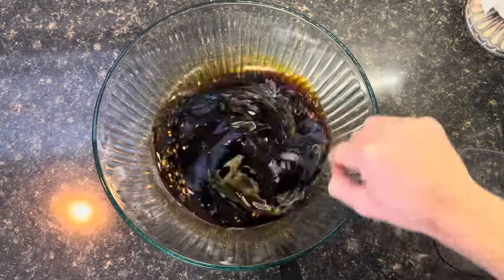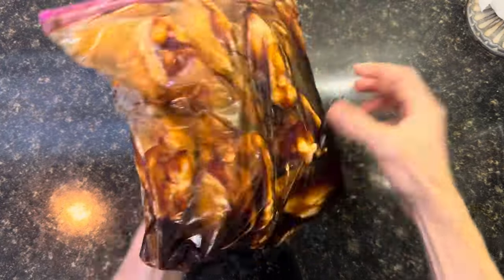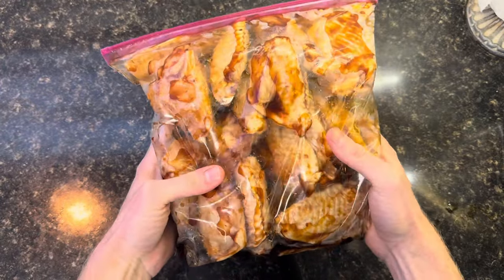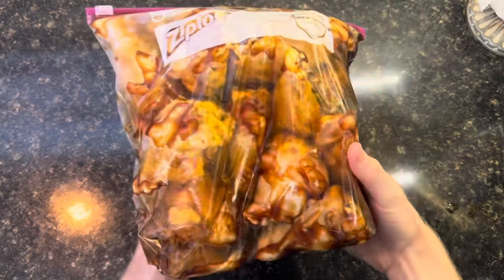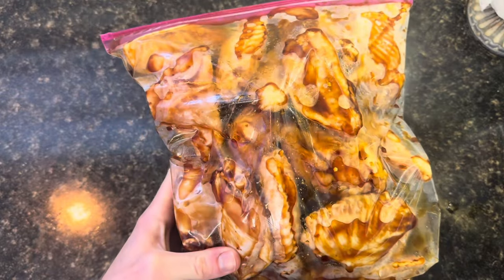I'm just going to keep stirring this. I've mixed our marinade up with our chicken wings in a bag and now I'm just going to put this in the fridge to marinate. It's 10 in the morning now and I'm going to cook these for dinner tonight, so that will be about 8 hours of them marinating.